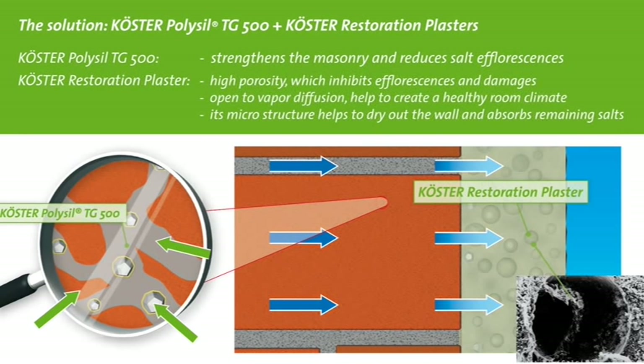Kerster Restoration Plasters are durable even in moist environments because they contain neither lime nor gypsum. They are open to vapor diffusion and help to create a pleasant living environment. They are resistant to high salt contents and prevent salts from reaching the surface.